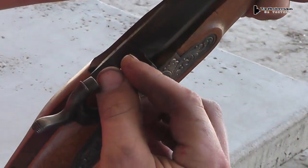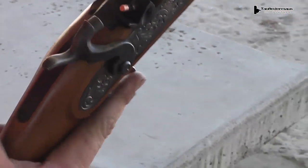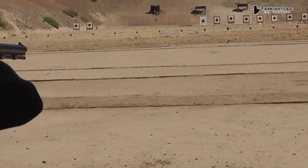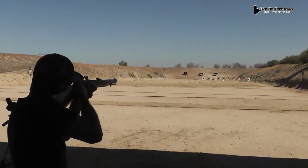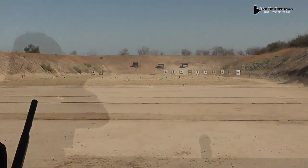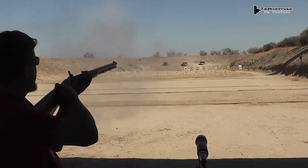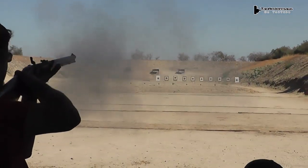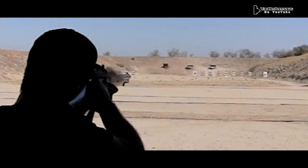Finally, in the case of this rifle, a percussion cap is put on the nipple of the gun — yes, it has a nipple — and then the gun is ready to fire. Black powder rifles definitely make a huge cloud of white smoke when fired, unlike a firearm that uses smokeless powder.